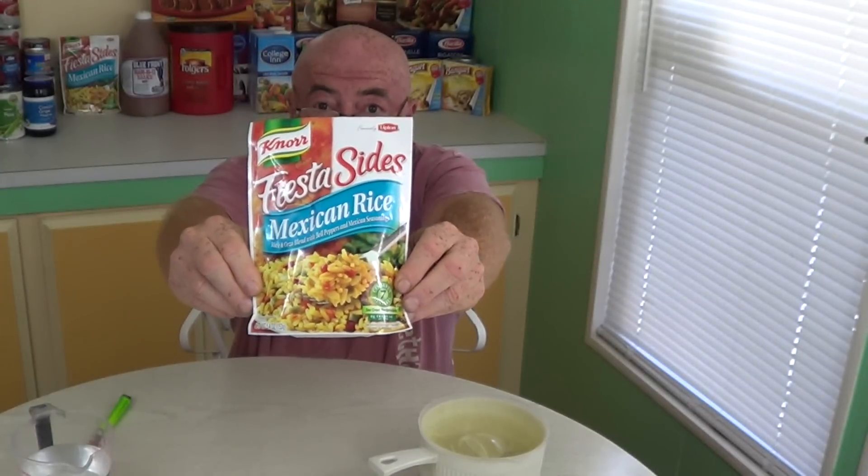It's pretty simple. It's a side dish or a main course, I guess, if you like to eat rice. But the picture looks great — some nice long grain rice, peppers, and it looks like some red peppers. Looks really good. So again, this is a Knorr product; it's part of the Lipton line and it's Fiesta Sides.